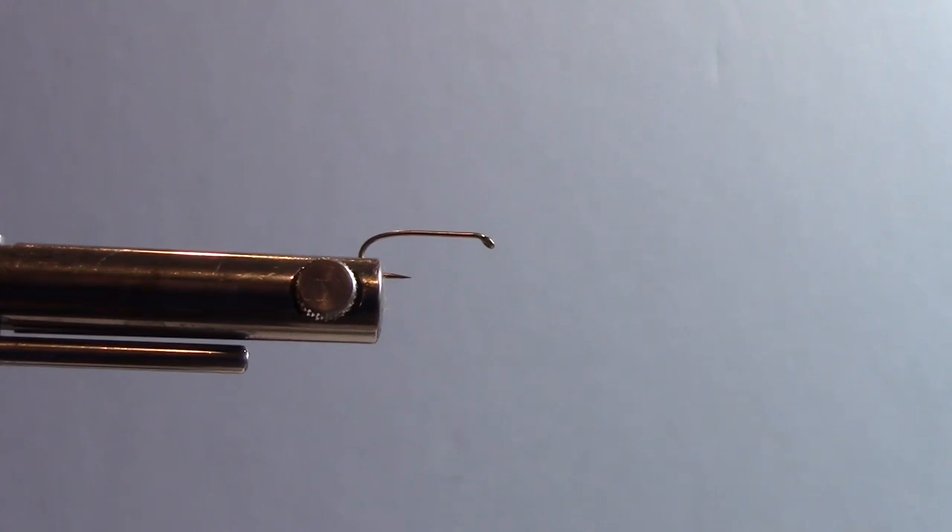The hook I'm using is a size 12, 1XL nymph hook. I'm going to be using 20 thousandths lead weight. For the tail and the beard on that fly, I'm going to be using partridge feather barbs. The body uses a lighter medium hare's mask for dubbing. I'm going to be using a small gold wire for a rib that helps keep the dubbing material in place. And for thread, I'm using ADOT Vivas black thread.